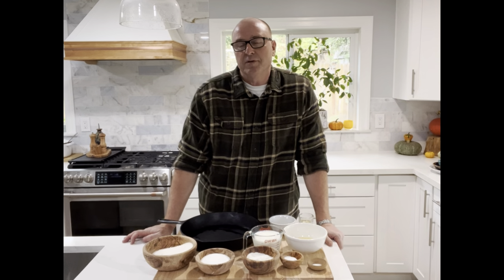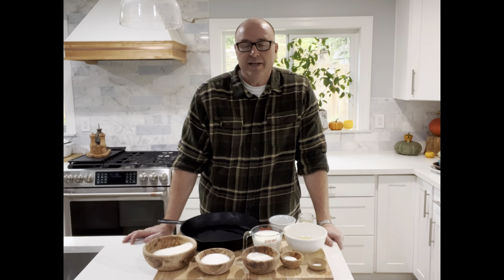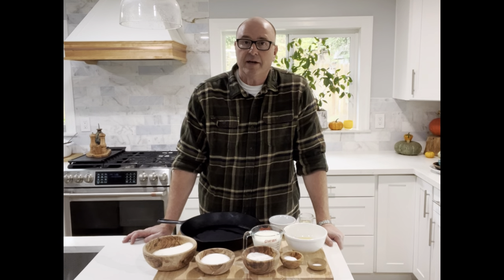Hey kids! Welcome to another edition of Cooking with Dad. Today I'm going to show you how to make cornbread.